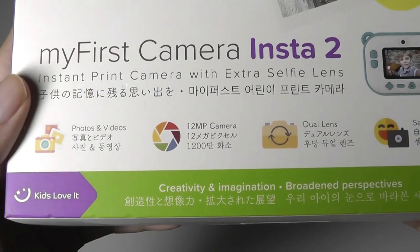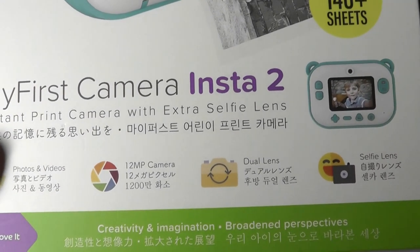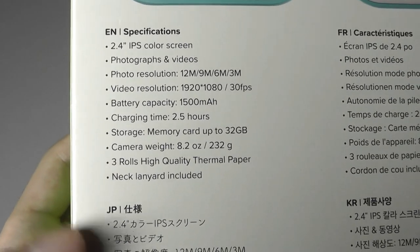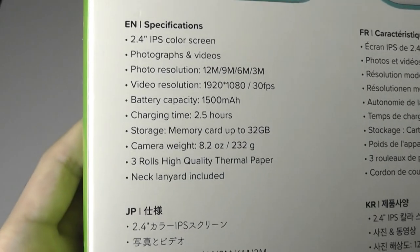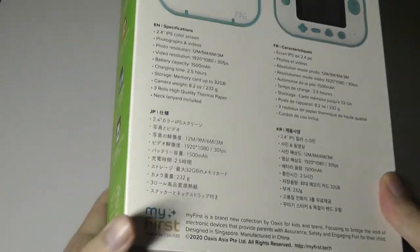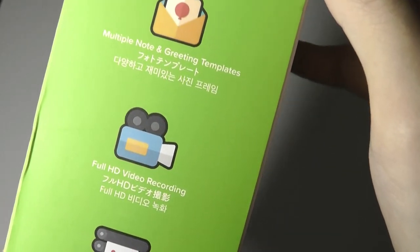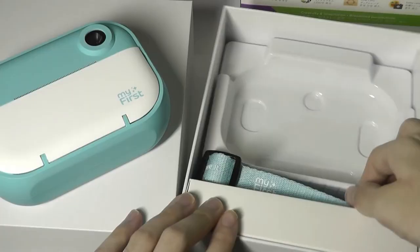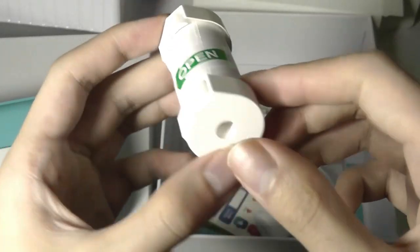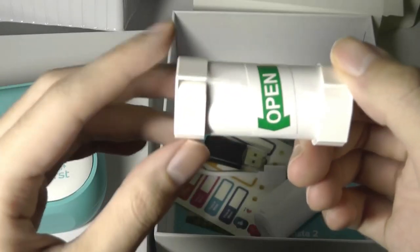Some of the specs here include a 12 megapixel sensor. It has dual lenses, so there's also an internal facing lens for selfies. There's an IPS 2.4 inch display on the back. It comes with three rolls of printer paper in the box, and these are easily replaceable. It also supports micro SD cards that can hold up to 32 gigs of storage. In terms of other features, you are able to record video up to full HD resolution. We also get an included lanyard strap, the aforementioned rolls of thermal paper — it is a small roll because it has to fit within the size of the camera.